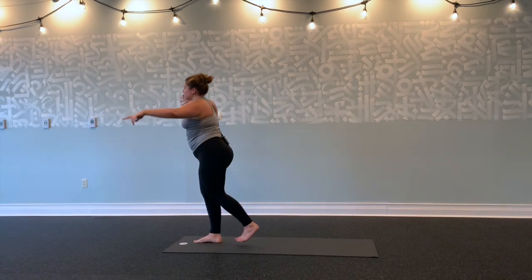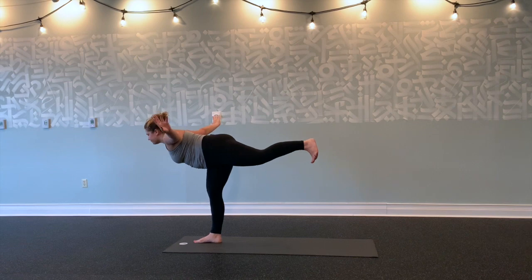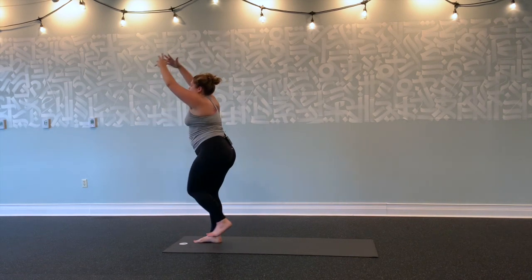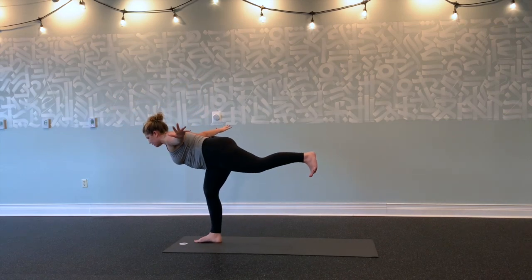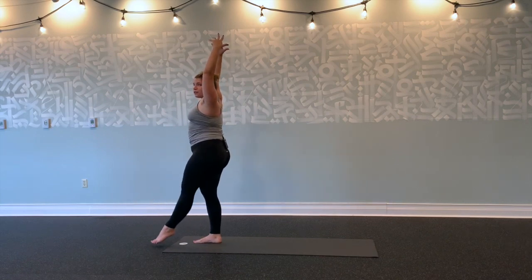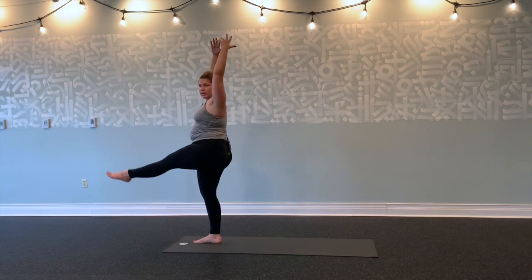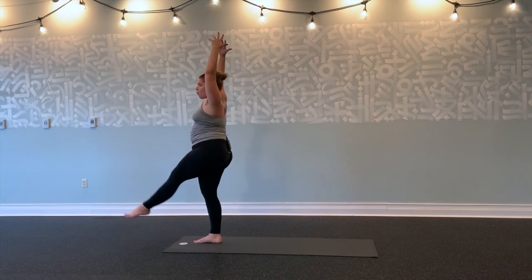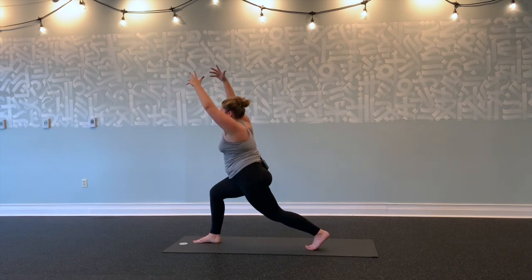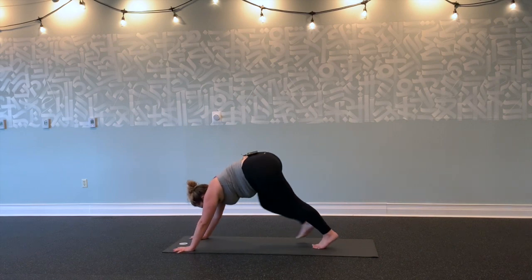Two more. Press the floor. Inhale, left knee into your chest, arms up overhead. Exhale, extend your left leg out and tap your left toes for five, four, three, two, one. Inhale, right toes down. Shift forward. Reach back, open your chest. Exhale, palms plant. Inhale, right leg up and back into down dog splits.